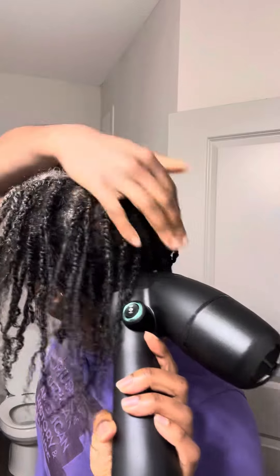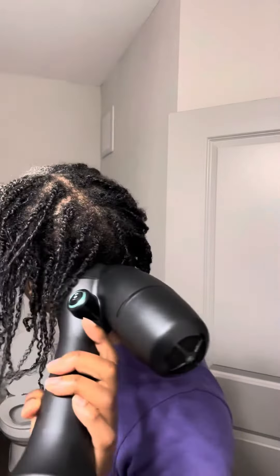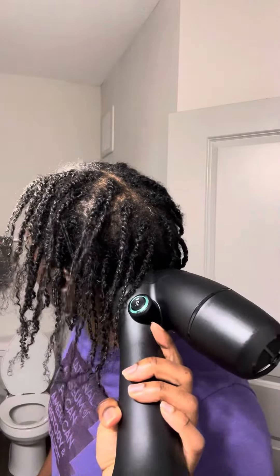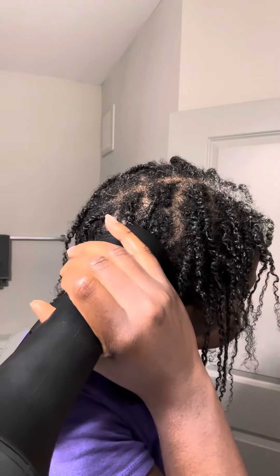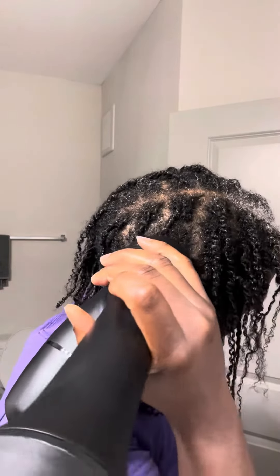I did experience some setbacks on my journey. When I moved, I fell off my routine. And even though my hair grew a lot and it looked a lot thicker, it was extremely dry. Once I got back on my routine, I had some breakage. So I decided to go on a journey of just moisturizing my hair and getting it restored back to normal.